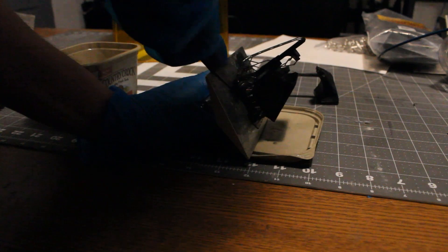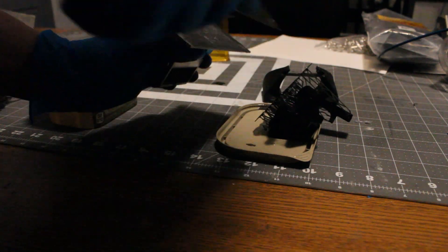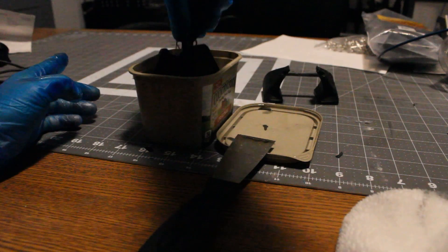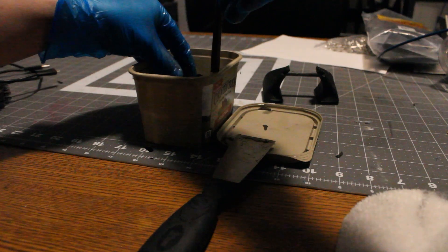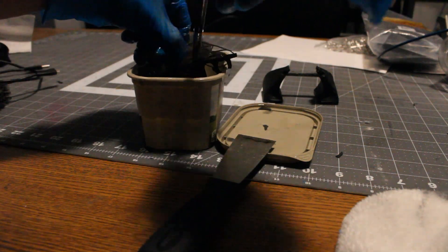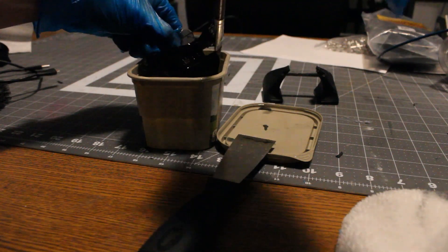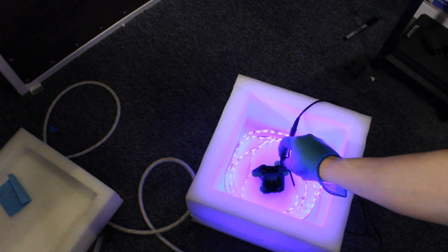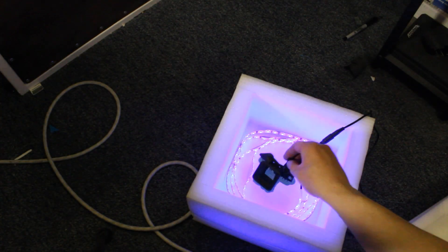The first iteration was made on a resin printer — an Anycubic Mono 4K edition. You can see me here cleaning it up, washing it off in isopropyl alcohol, and getting ready to stick it into the cure station. This is just my homemade cure station — 405 nanometer LED strips inside some packing material I got from an Anycubic. It works okay for what it is.